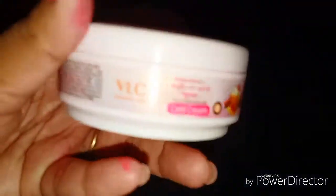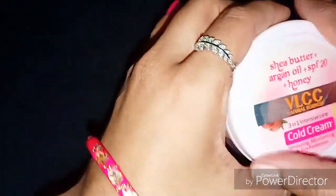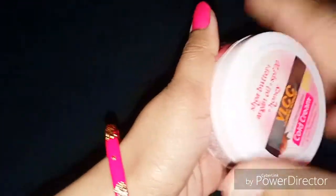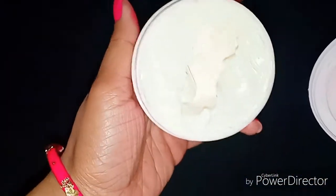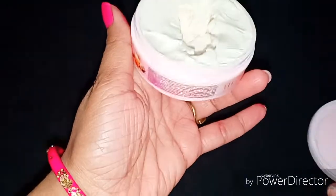So this is a cold cream, and as you know my skin is dry, so I will also use it in summers — that's why I ordered it. And this is a 3-in-1 intensive care cream.